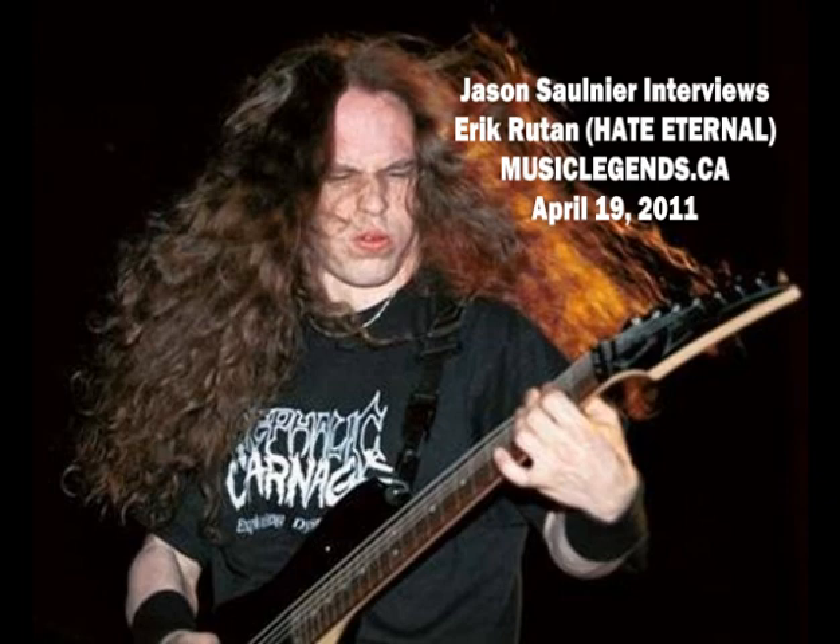Eric Rutan from Hate Eternal, how's it going? You got a new album coming out soon. Things are going good. We're just rehearsing, practicing, getting ready for tour. This tour's coming up in Canada in June. What can we expect on this tour? New songs from the new album? Oh yeah, we're going to definitely play a bunch of new stuff, a bunch of old stuff, and it's going to be a death metal treat because we got four badass death metal bands coming on tour, so I'm really excited about it.